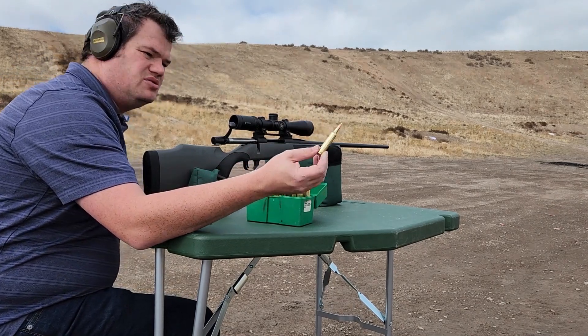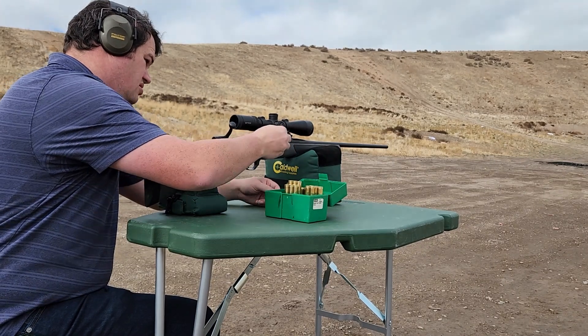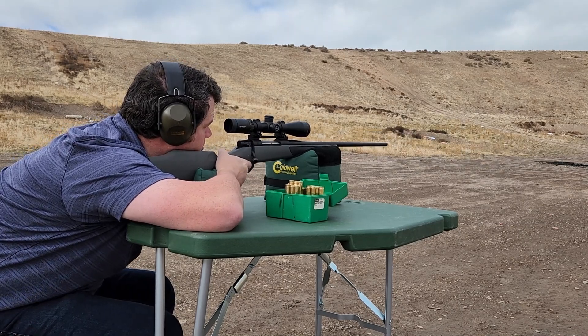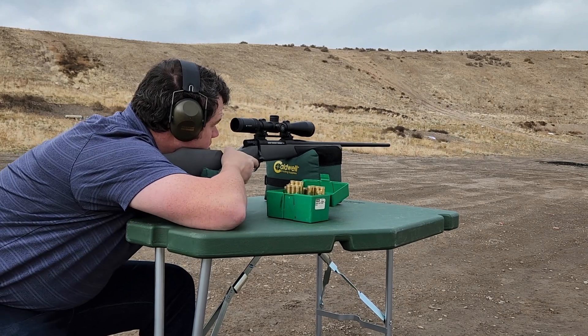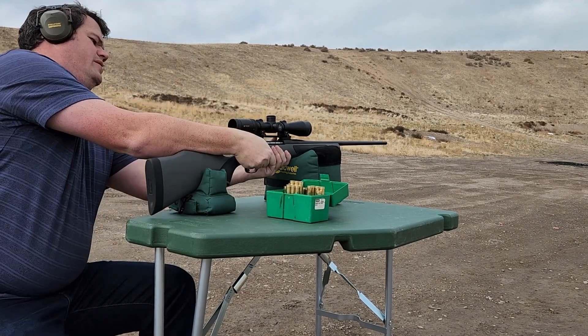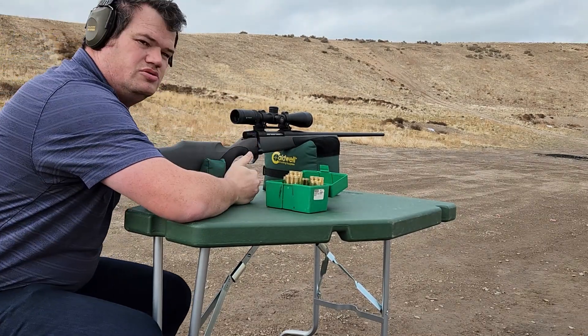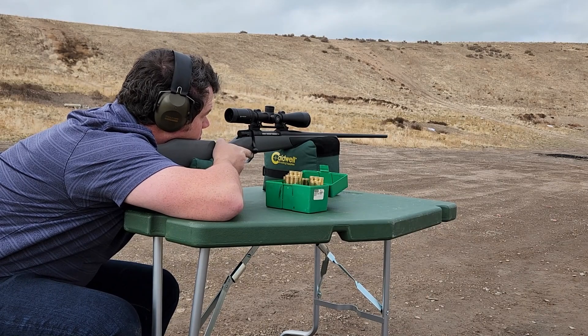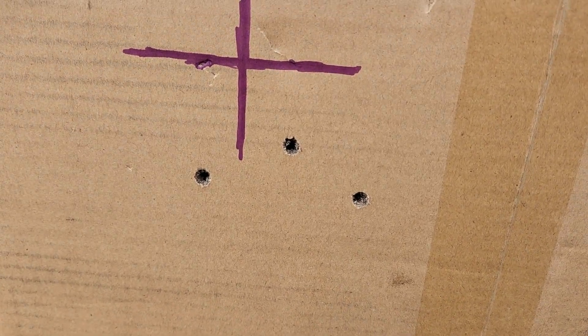257 Weatherby now — 70 grains of IMR7828. Pulling up to the target of the 110 grain Accubond. This is 70 grains of IMR7828, which is a grain below the velocity I showed you — around 3,650-ish feet per second. Not what I wanted at all with the group.